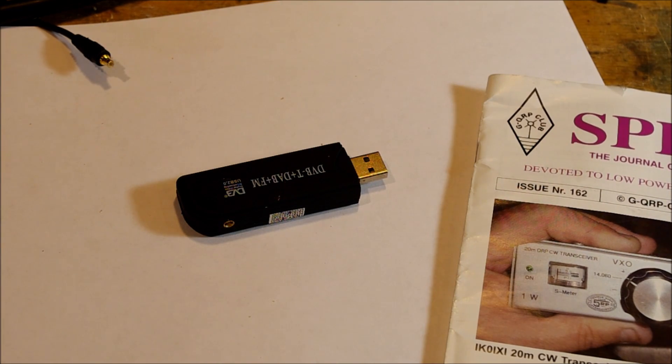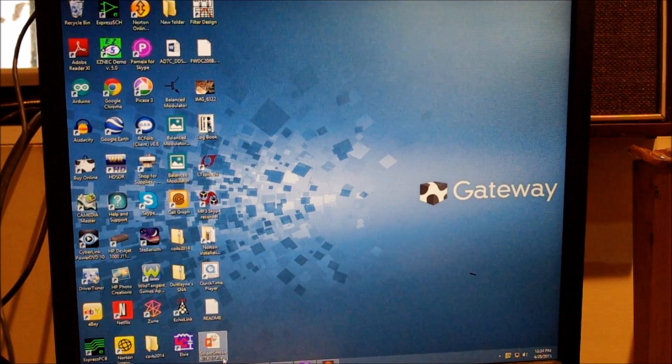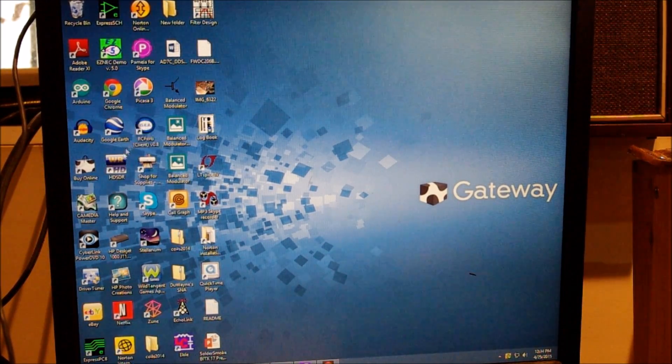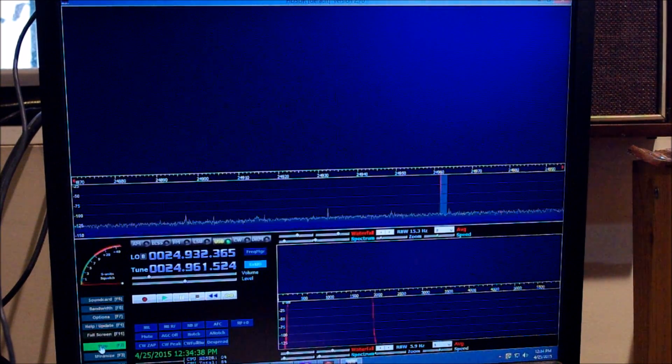I'll switch over now and show you the computer. Just plug it into the USB port, connect the antenna, fire up the HDSDR software which is free, and away we go. I've got the HDSDR software fired up - you hit Start down here and indeed it does.